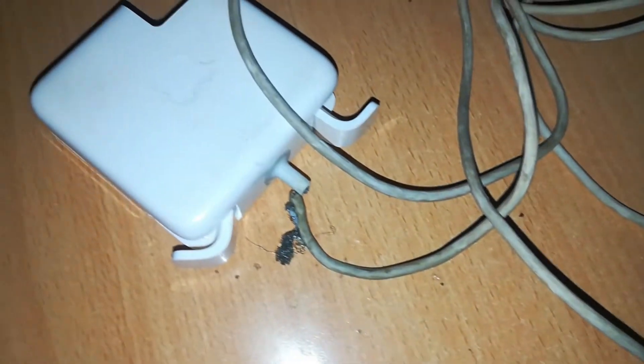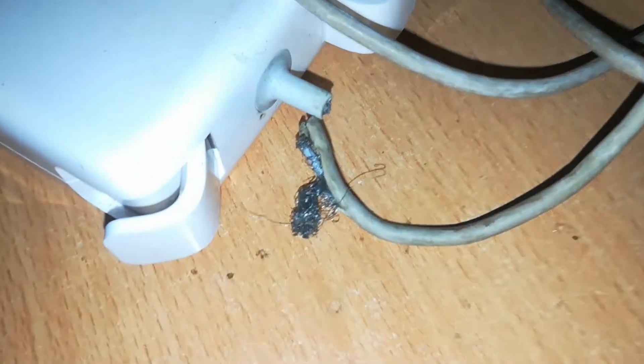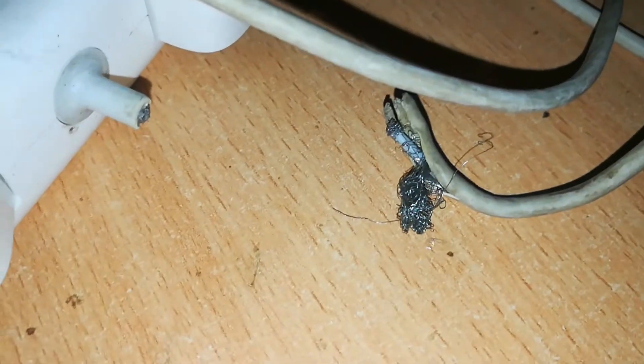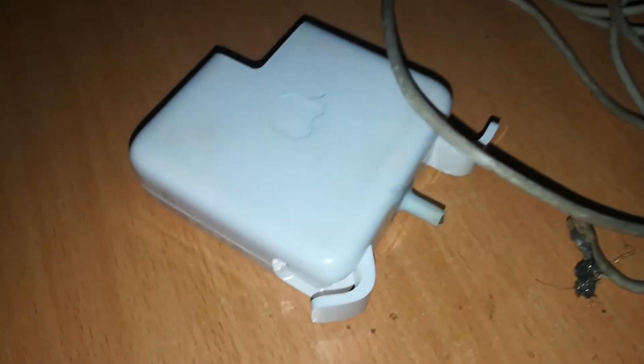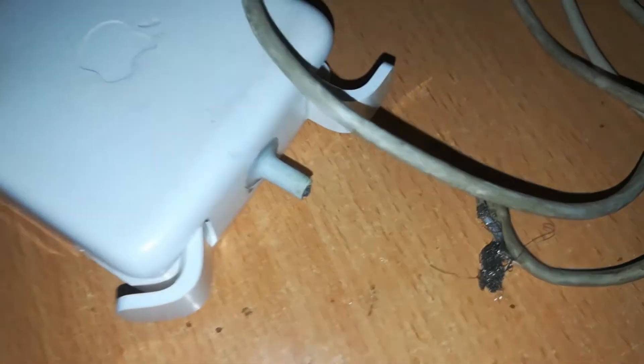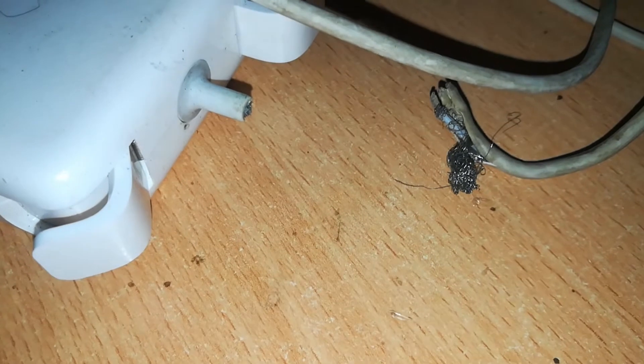Hello, welcome back to Rich Tech. Today we've got a 60-watt MagSafe 1 charger for the 13-inch MacBook Pro. It has a defect right there — the cable frayed and was hanging by one strand of wire, and that strand just broke. With my experience with these kinds of chargers, the channel is still working, the cable is still working. The only problem is that most users can't repair this kind of damage, so they opt to throw the charger away and buy a new one.